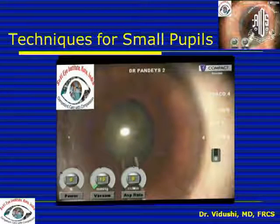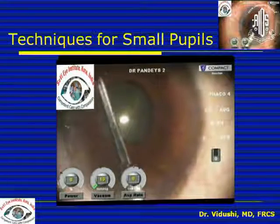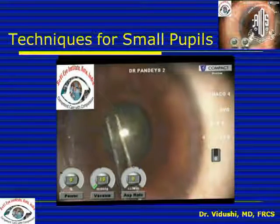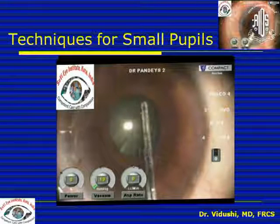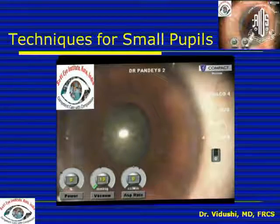As we all know, in small pupil cases the risk of every complication is increased because you perform the capsulorhexis exactly at the margin of the pupil. So your risk of having a nucleus drop, a PC rent, or vitreous prolapse, etc., increases in these cases.